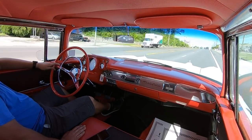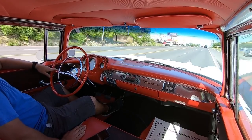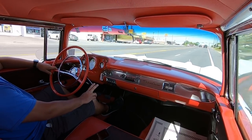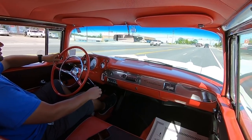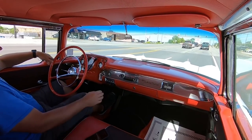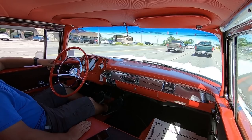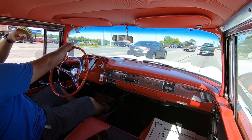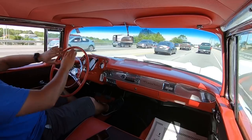Motor feels pretty good. She's just a cruiser. The gas gauge is floating off of the full mark, kind of giving me an idea that it is working. Brakes are pulling to the left. I love these big old steering wheels — it takes up half the window.